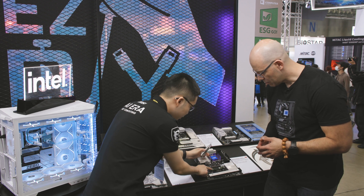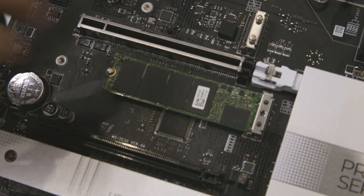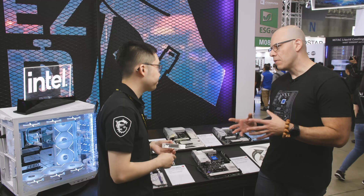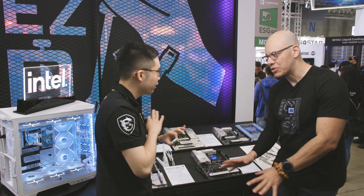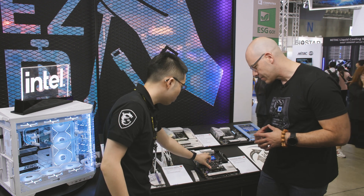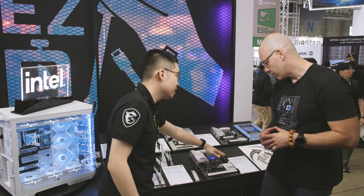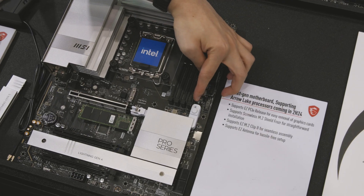There's also a new M.2 clip — when you slot in the SSD, with a simple nudge to the left it just pops right out. So you're telling me they will never experience losing that M.2 screw under the table? Never! The latch implementation is really easy. We've also incorporated our new easy PCIe release slot, because a lot of people can't get their fingers into the PCIe slot to release the GPU.